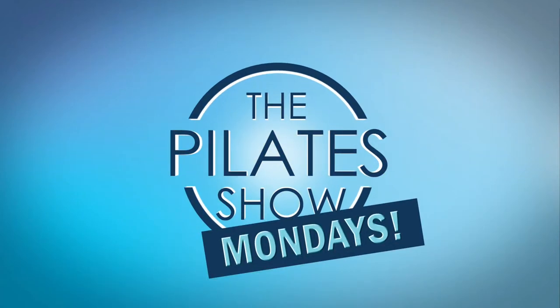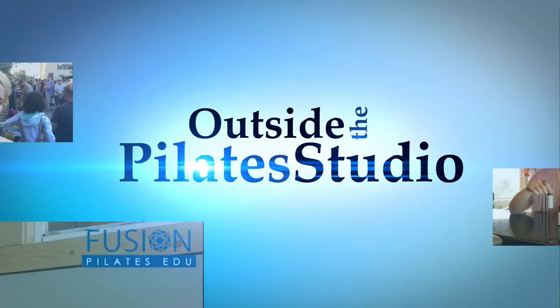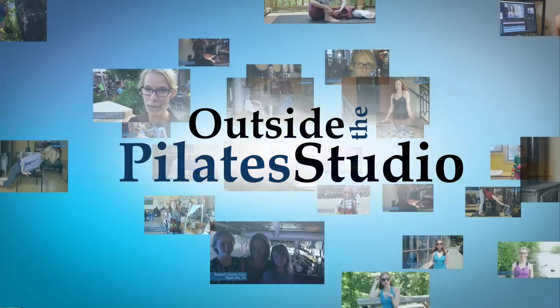Welcome to the Pilates Show Mondays outside the Pilates Studio, where we get out into the real world to explore the mind-body lifestyle.